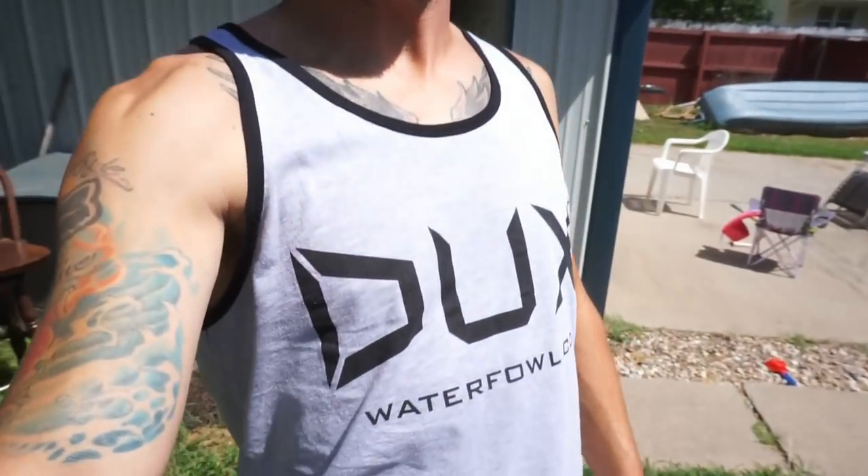What up guys and welcome back to another one. I'm glad you're all back and I have a very requested video for y'all today on this lovely Fowl Friday. Real quick, look at the new duck tanks. If you want one of these bad boys, I will link them down below. But as I was saying, one of the most requested videos that I've had down in the comments — I've been asking you guys and you guys have been doing a heck of a job.